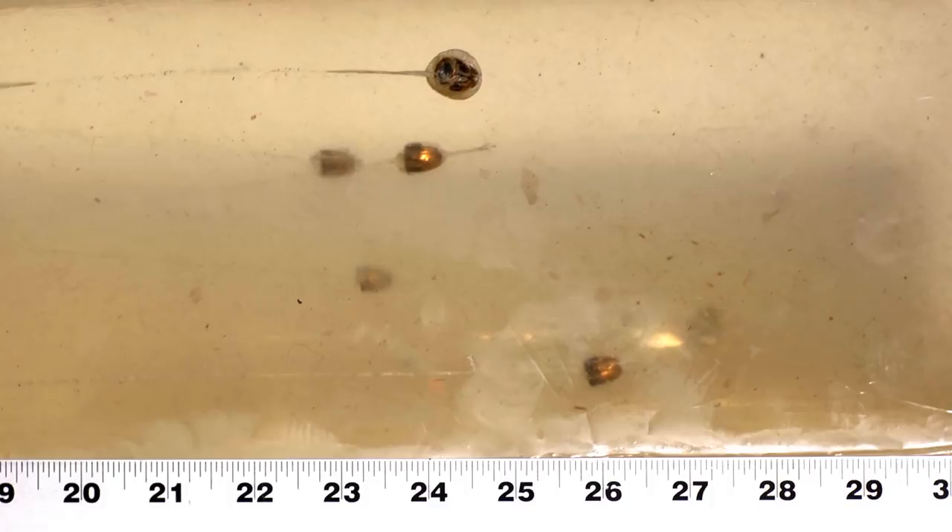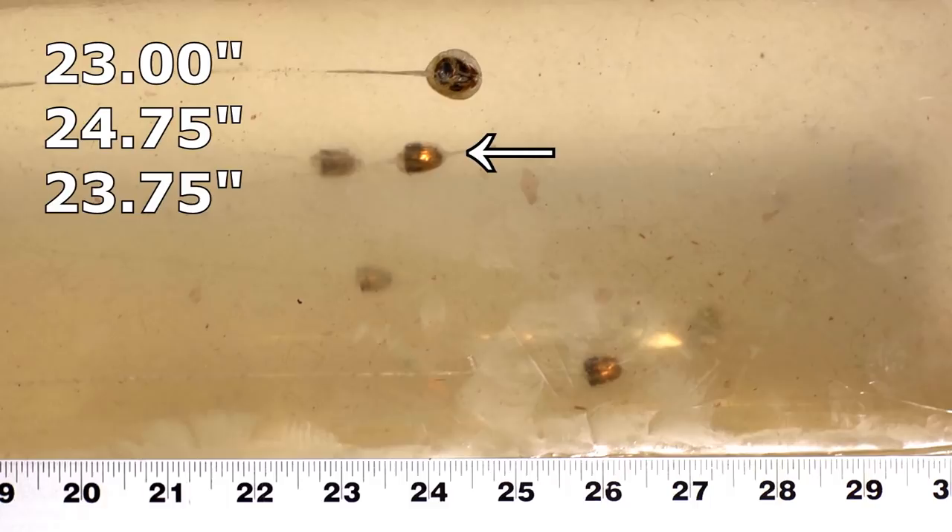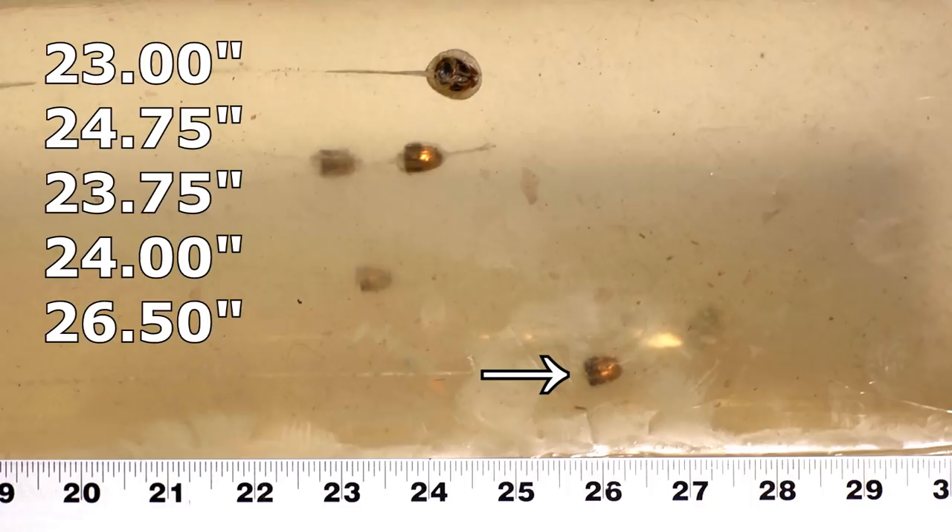The two Remington UMCs came in at 23 and 24 and three-quarters inches. The two Monarchs came in at 23 and three-quarters and 24 inches. The Winchester White Box flat nose came in at 26 and a half and 27 and three-quarters inches. For reference, the BB calibration on these blocks was 3.50 inches, so they're totally in spec.